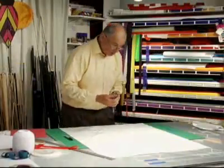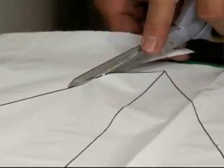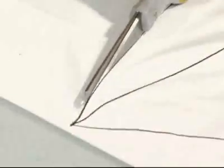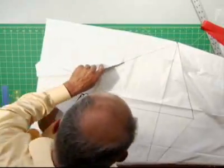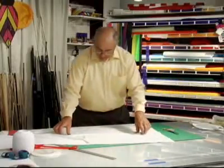Now I'm going to take my scissors and cut out the shape of the diamond. There we are, and this extra material we don't need.